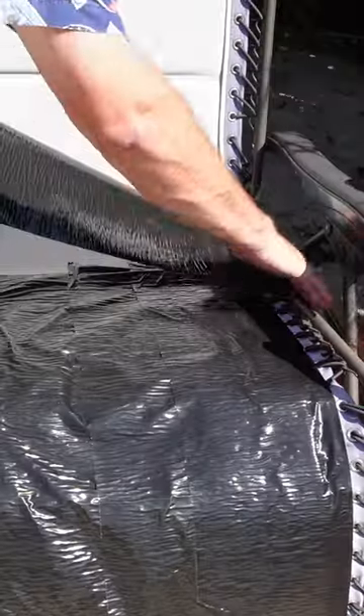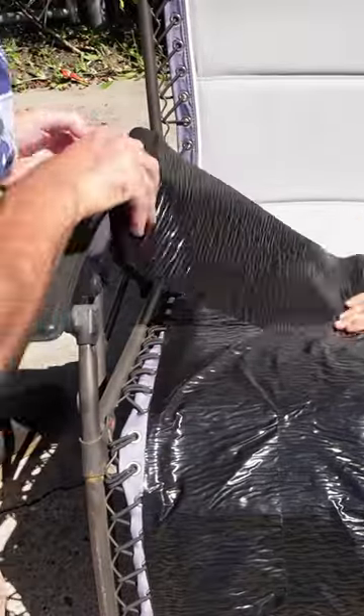What's neat about this is you can tear it vertically and horizontally, so you don't need any tools whatsoever.